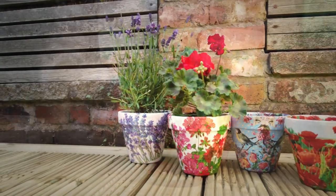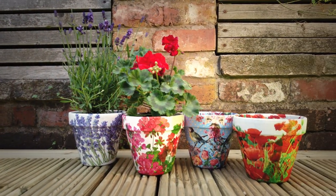So there you go — one very nice pot, and when you get a plant to put in it, it makes a really lovely personal present for someone. I hope you enjoyed watching that and have a go yourself. Thanks for watching, see you next time.